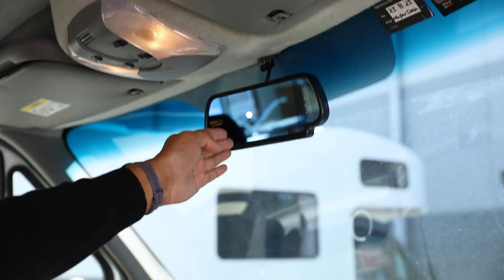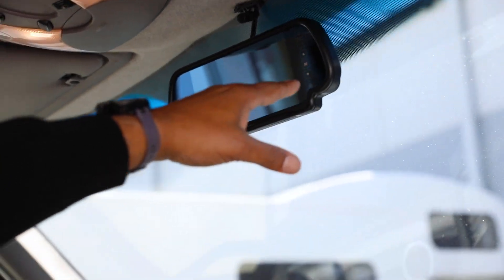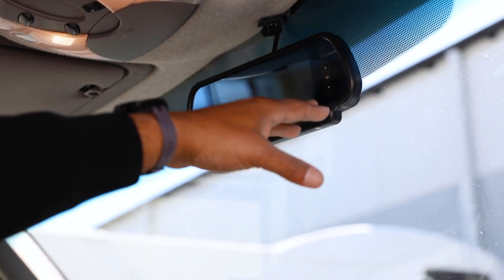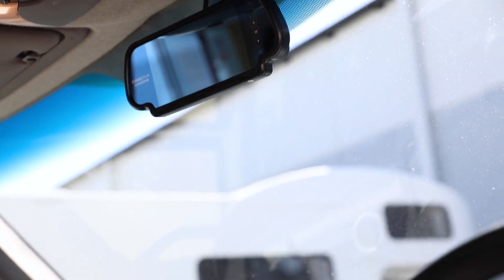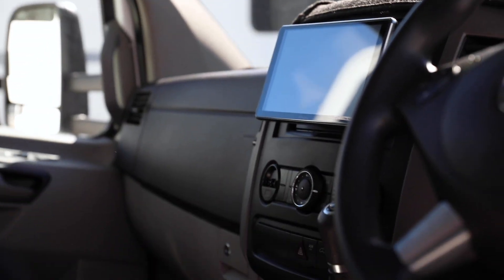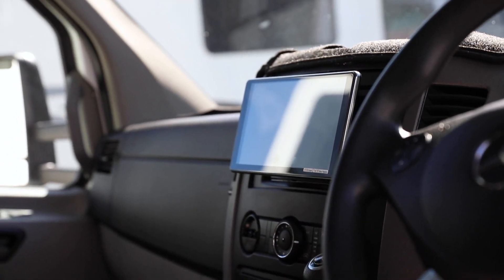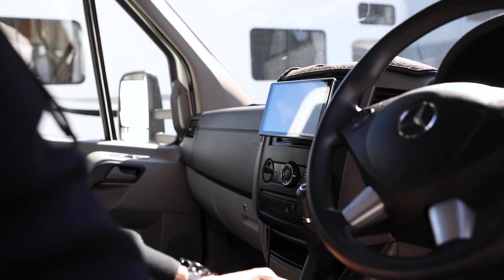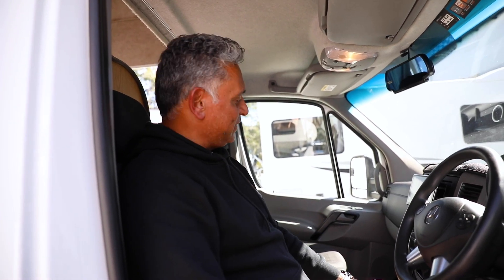You've got your rear vision Safety Dave camera which shows you what's going on behind you. The volume should be down, but if you hear any noises coming from it just turn the volume down. That comes on automatically, and all our vehicles are fitted with a brand new Pioneer Apple CarPlay system so you can connect that with Bluetooth or through the connections there. The cab is simple and easy to drive, and the mirrors give you great vision around. We'll show you around the outside.